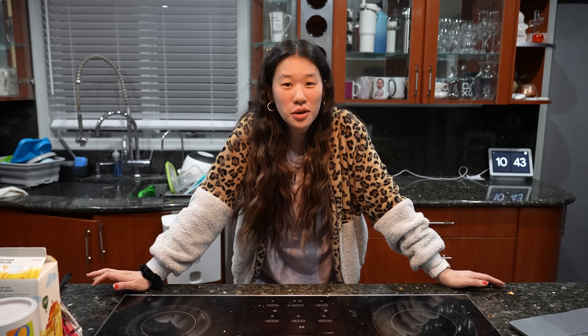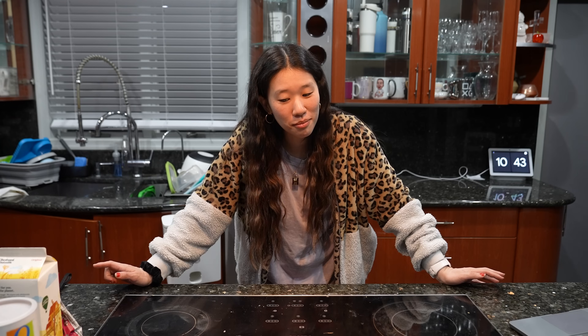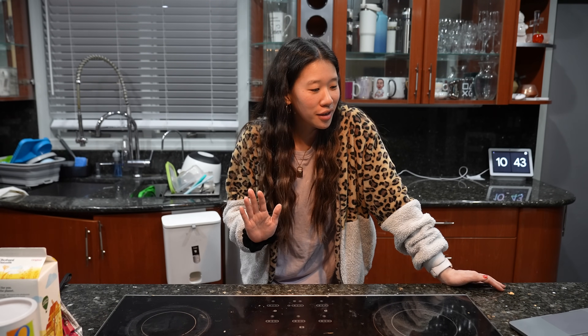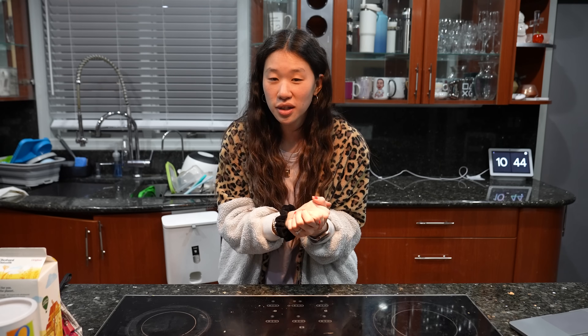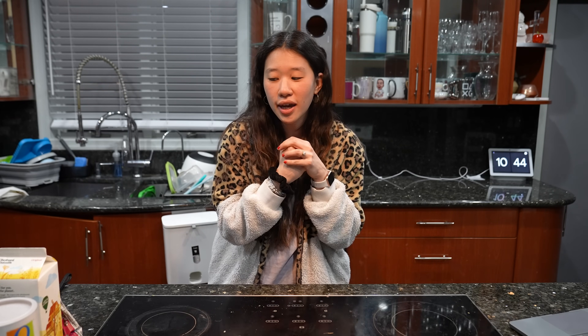It's 10:43 PM and I'm normally in bed by this time, but I stayed up. On the weekly menu for this week I wrote that on Wednesday morning we were going to have oats overnight, so obviously you have to make that ahead of time. I really wanted to film this because this is literally my favorite oats overnight mix.